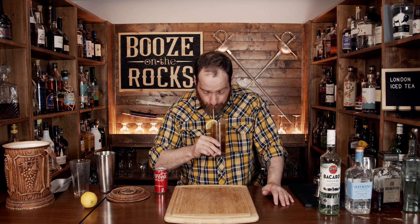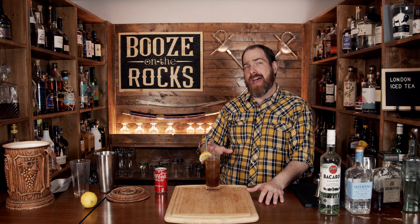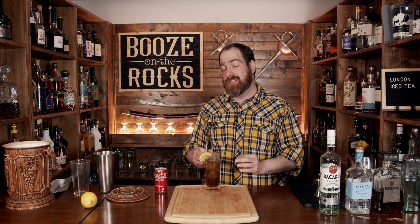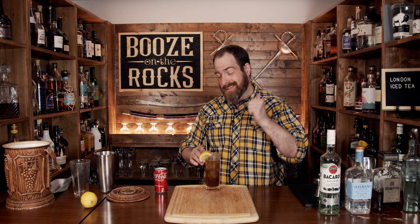It's absolutely fantastic. It's a little bit more nutty because of the amaretto, and everything blends really well together. It's a fantastic drink with a little bit less booze. If you like a different variation of the Long Island Iced Tea, take a look right there. Thank you.